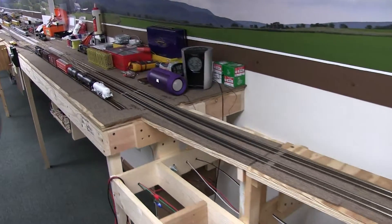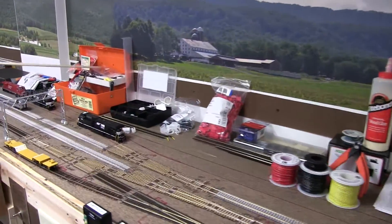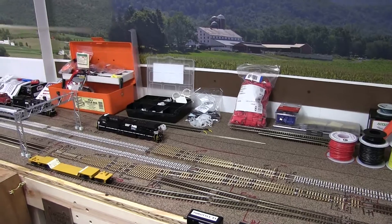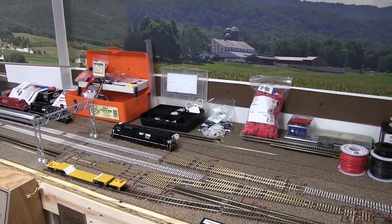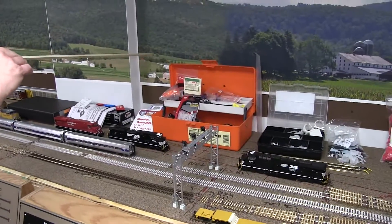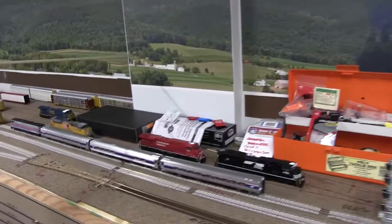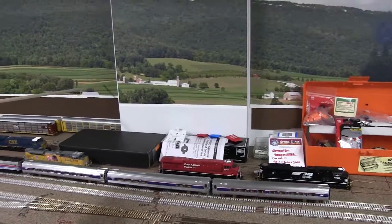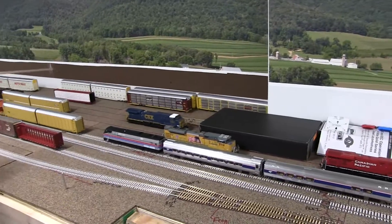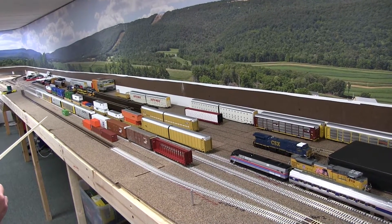Down here behind the yard, a lot of this is going to be covered because right in here — hard to visualize now — there's going to be an industry, a rather large industry. Probably a little bit of 3D partial buildings as relief and maybe even some more on the backdrop. And actually coming around this corner, this might actually look like a building. So a lot of this will be covered just by the buildings themselves. Whatever we don't cover up, we'll have to paint it, and hopefully it'll blend in okay.